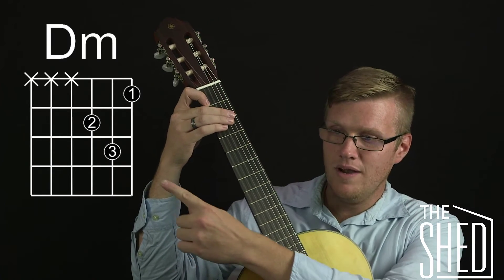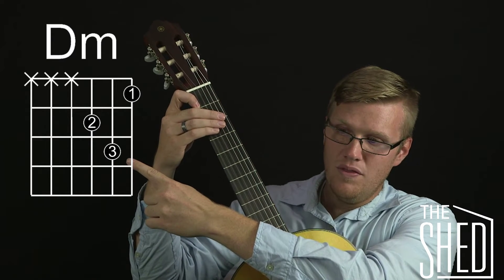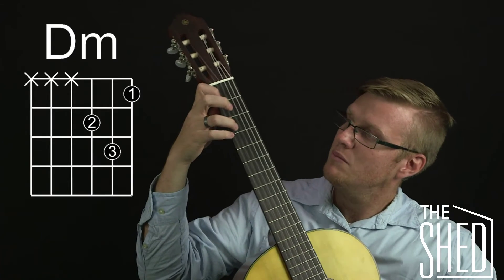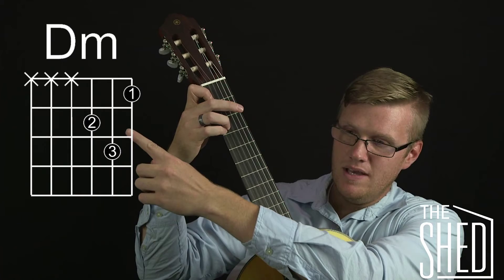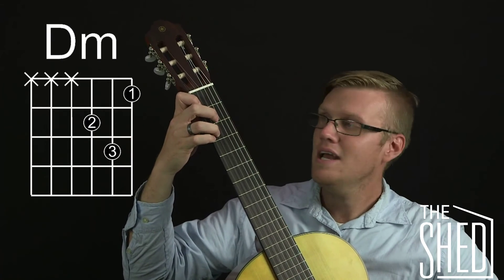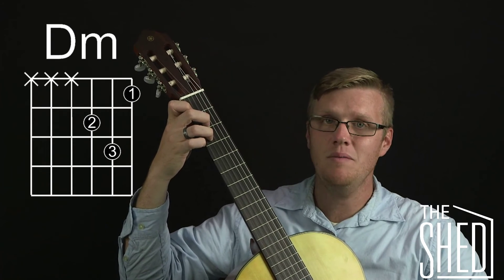Now let's look at this string right here. We have the second string with the third finger on the third fret. I'm going to put my third finger on the third fret of the second string, and then finish it off: the third string, second finger, second fret. I'm only going to play those three strings — and that's the D minor chord.